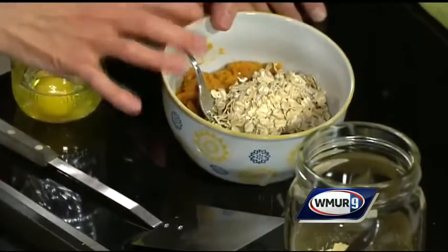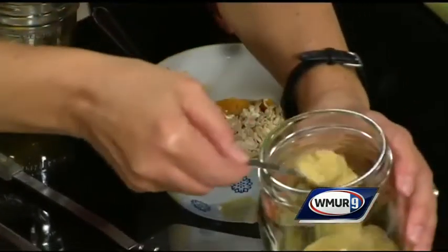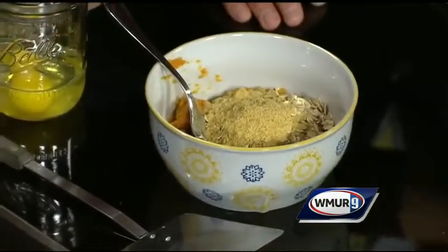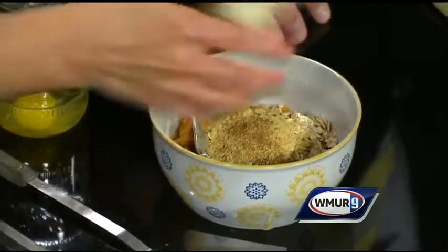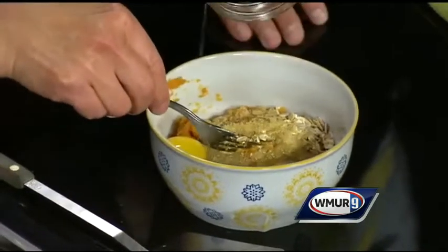So this recipe is great. Today I'm using sweet potatoes as the main binder — cooked sweet potatoes. We've got oatmeal in here. I'm going to add some ground flax, which is high in omega fatty acids — really good for you. A little bit of cinnamon. I put in a quarter cup of oats. And now I'm going to add two eggs.